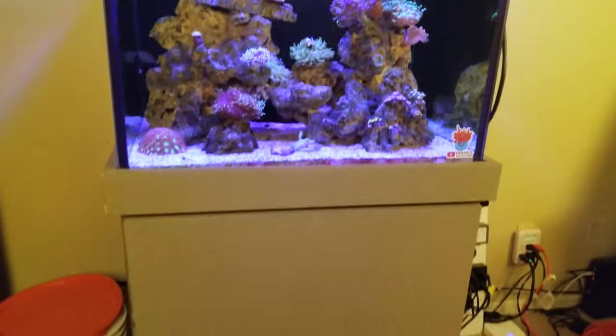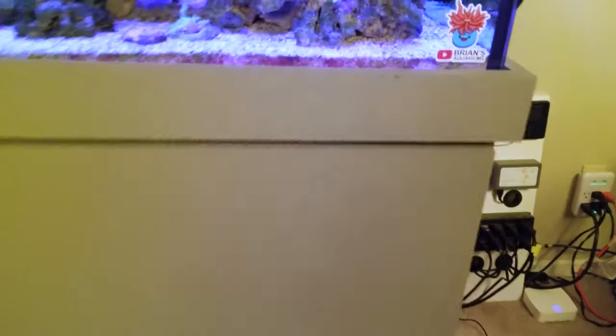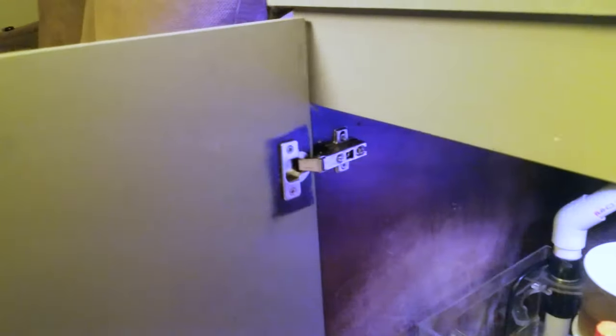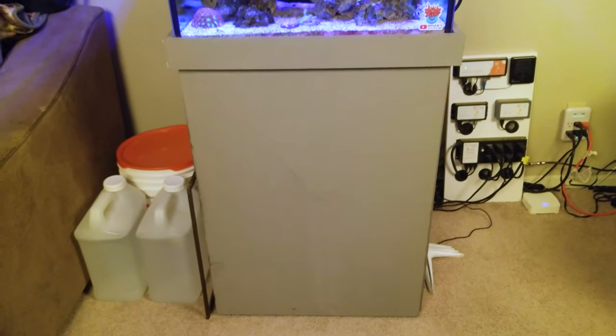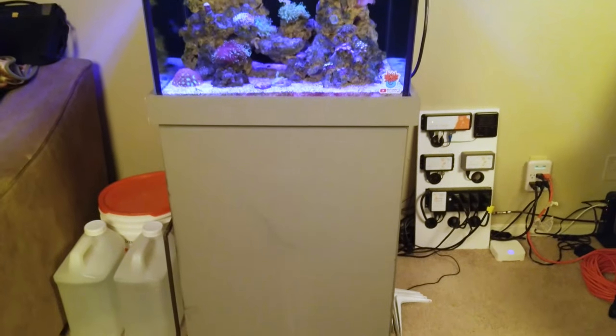The stand is a plywood stand, just your standard cheap plywood stand. I did have to replace these hinges when I got it because they were all nasty and rusted, and I was just afraid it would ruin the wood, so I went ahead and took care of that pretty quick. The stand is 24 inches by 20 inches and 36 inches tall.